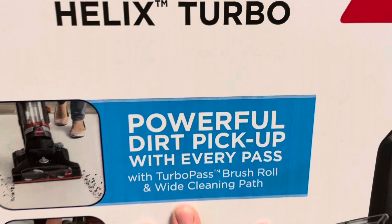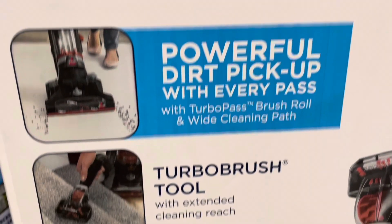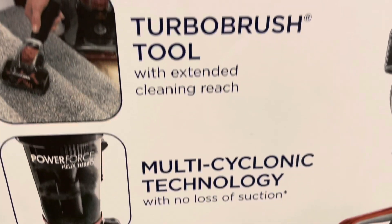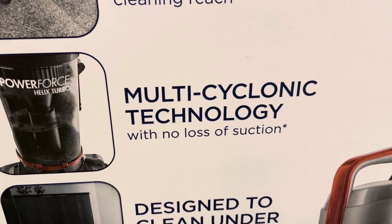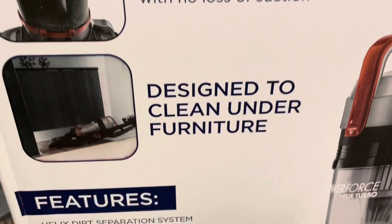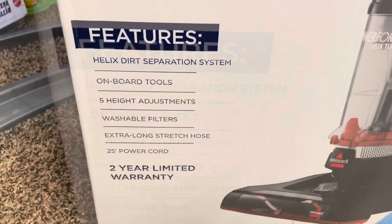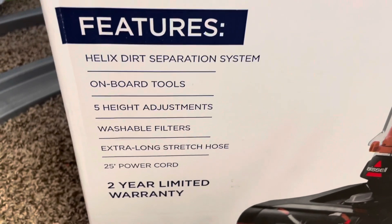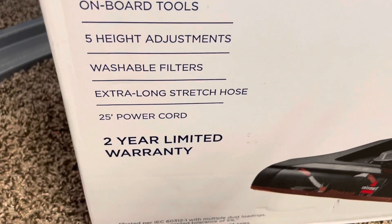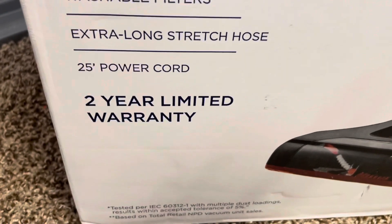It says powerful dirt pickup with every pass, with Turbo Pass Brush Roll and Wide Cleaning Path, Turbo Brush Tool with Extended Cleaning Reach, Multi-Cyclonic Technology with No Loss of Suction — with a little asterisk, we'll get to that — Designed to clean under furniture. The features include: Helix Dirt Separation System, Onboard Tools, 5 height adjustments, Washable Filters, Extra Long Stretch Hose, 25-foot Power Cord, and 2-Year Limited Warranty.